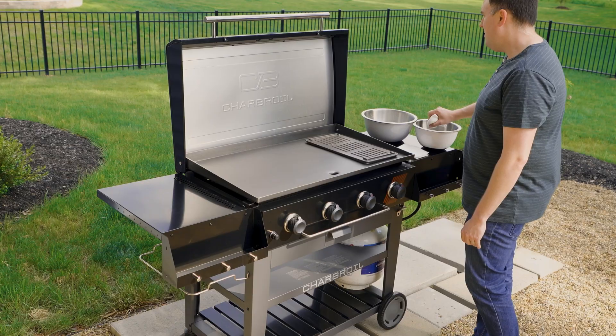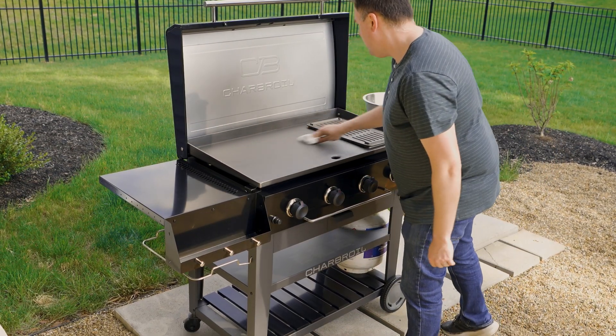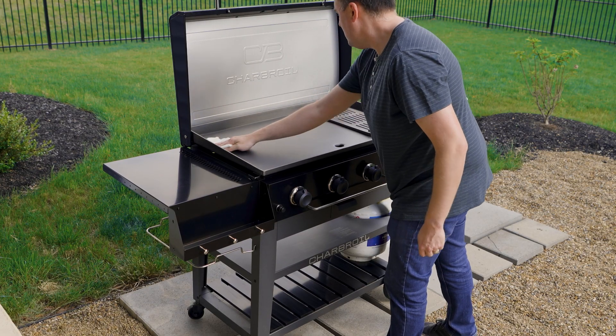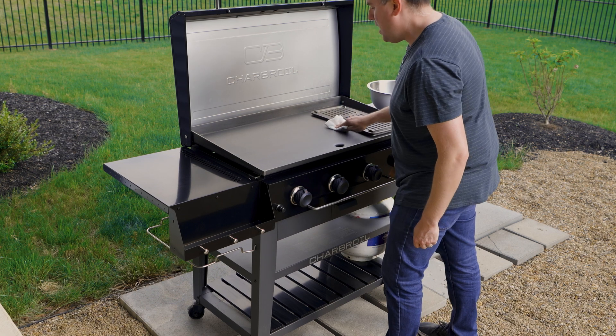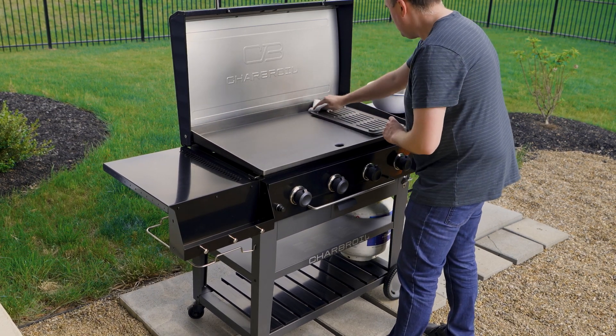Next, rinse with hot water. We're going to dry it completely with a cloth or paper towel. It's important not to allow it to drain dry. And now we're ready to move on to seasoning the griddle to prevent rust and sticking.